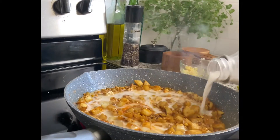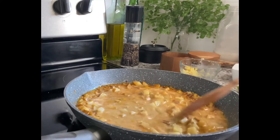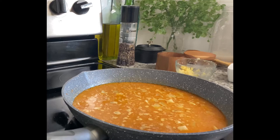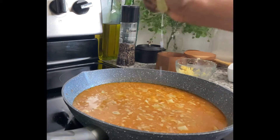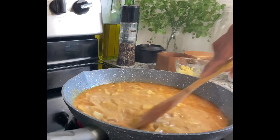Then I went ahead and stirred in my coconut milk. I added the juice of half a lime, then covered this and let it simmer until my lentils and potatoes were done cooking, which took about 25 minutes.